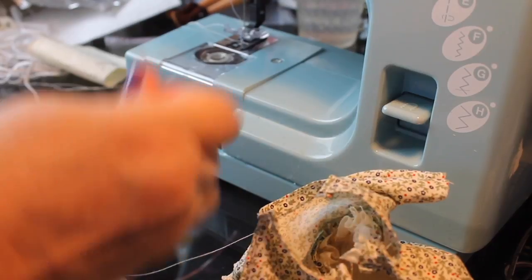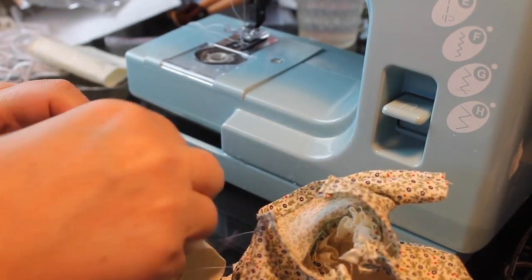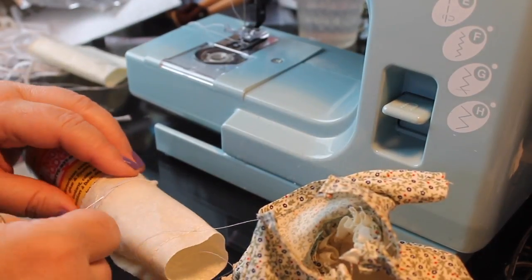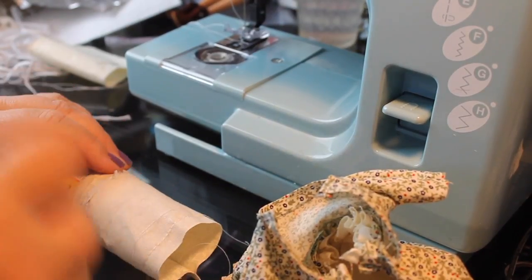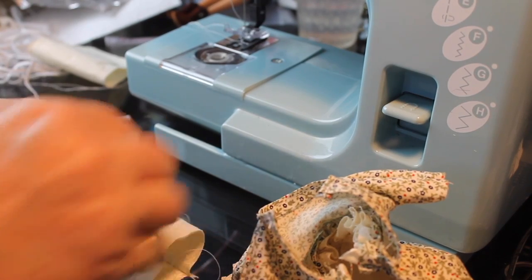And once we have that, we can turn it and then gather up the top part and attach the sleeve underneath the bodice sleeve. I'll do the second sleeve off camera so we're not wasting time, but we'll finish up this one on camera.